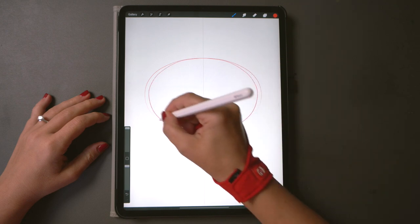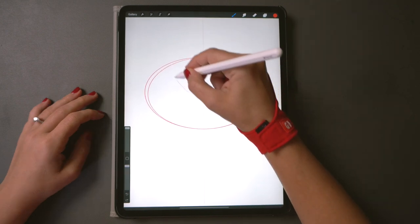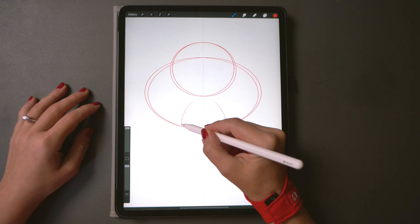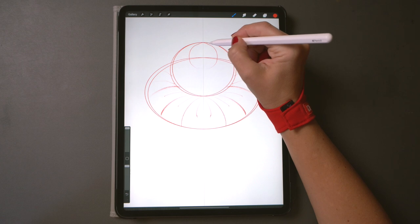Let's start by making a bunch of circles like this. Don't worry if it's a bit messy — it's just a sketch to guide us and later on we will turn it off. A large one, a small one. Now let's divide it into sections. Those will be our petals later on.